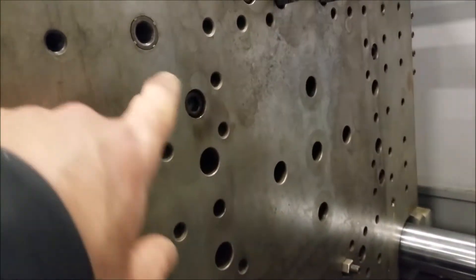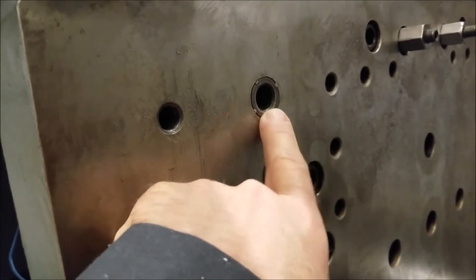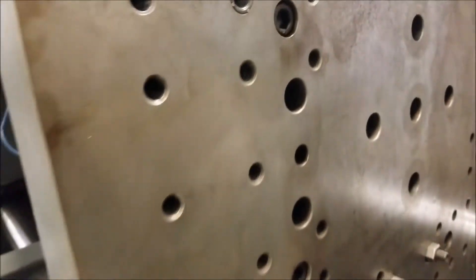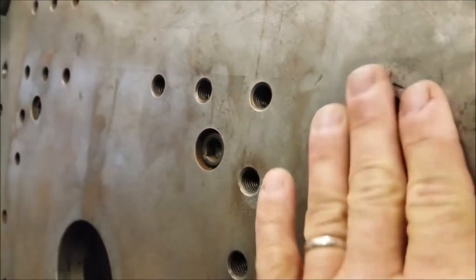Depending on the shape of the mold is where you're going to put the clamps. From time to time they strip out the holes, so what we do is we drill them out and we put these inserts in here to re-thread them. Here's one and it's been ground down so it's flush.